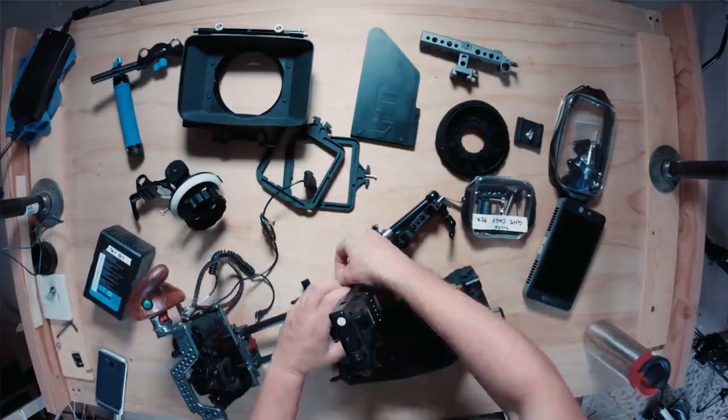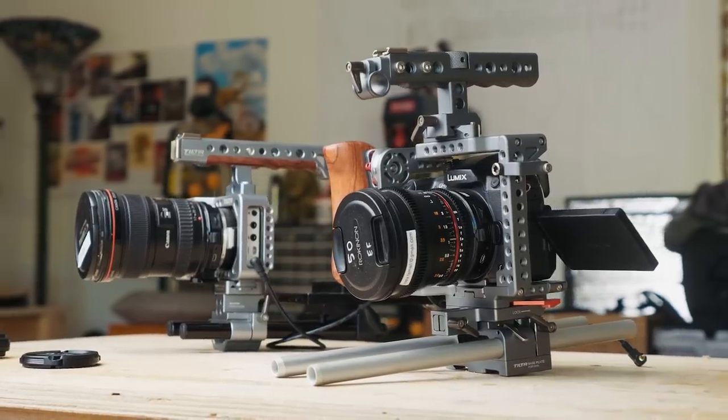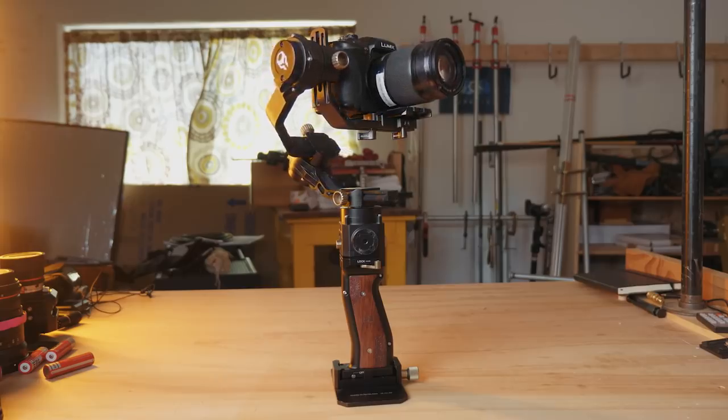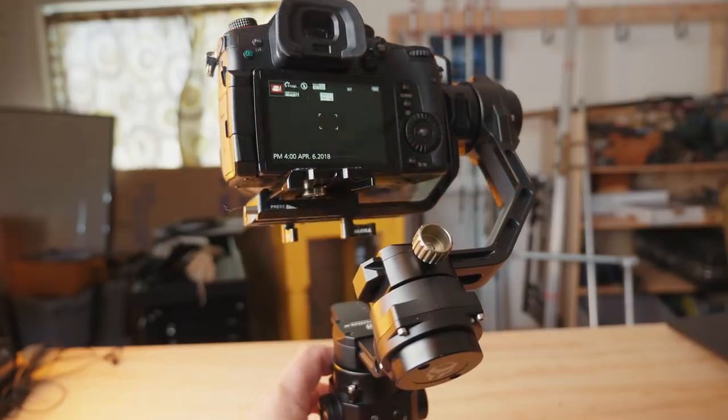I've had a good relationship with Tilta. I've used their stuff in the past. You've probably seen some of the cages that I got for the GH5 or the Blackmagic, and just the past year or so I've been reviewing some of their products. Last year I reviewed the Gravity G2X handheld gimbal, and ultimately I decided not to buy that gimbal — not any fault of the gimbal itself, but just because I didn't have an affordable way to control the focus on those cameras that were on the gimbal.